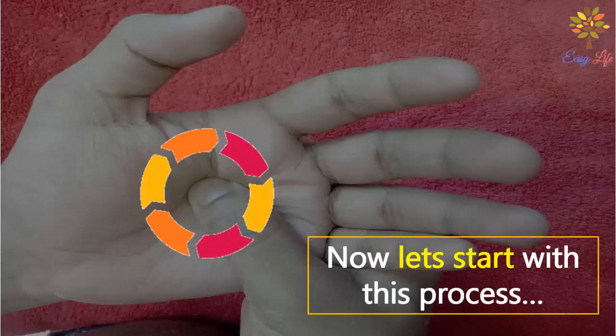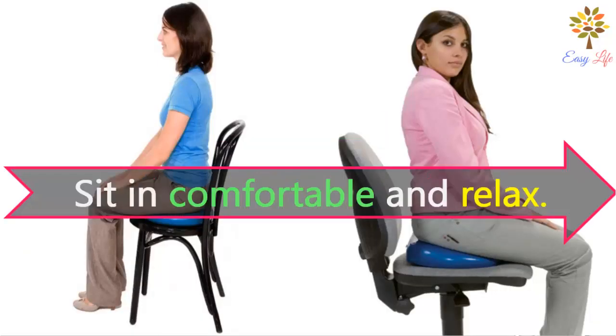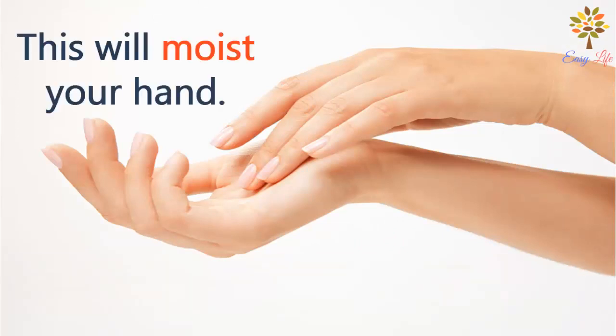Now let's start the process. Step 1: sit comfortably and relax. Step 2: massage some cream or moisturizer onto your hands. This will keep your hands moist.